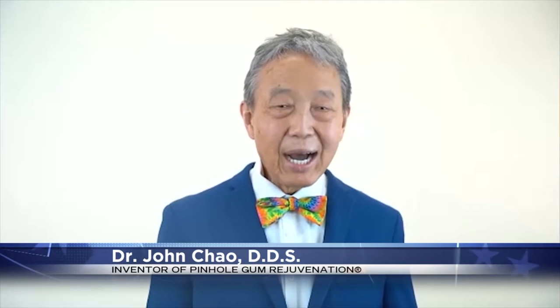Good morning to you, Dr. Chow. Thanks for joining us today. Thank you for having me. Why should people really care about receding gums? Receding gums are unattractive. They can also cause tooth sensitivity and may lead to other oral health issues. The aging process and health problems are also factors, but receding gums can affect anyone at any age, even younger people.